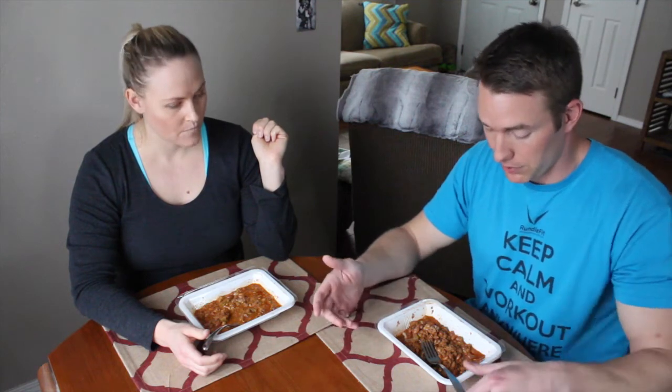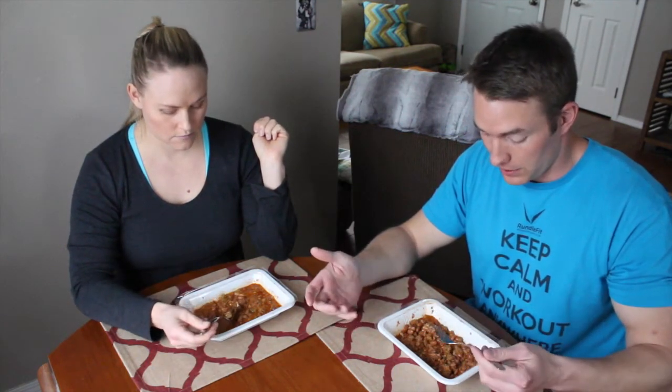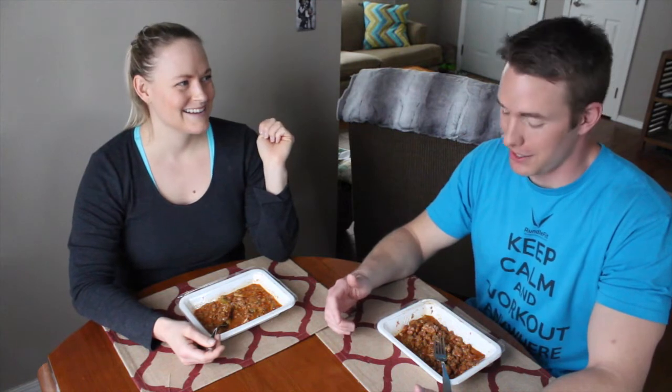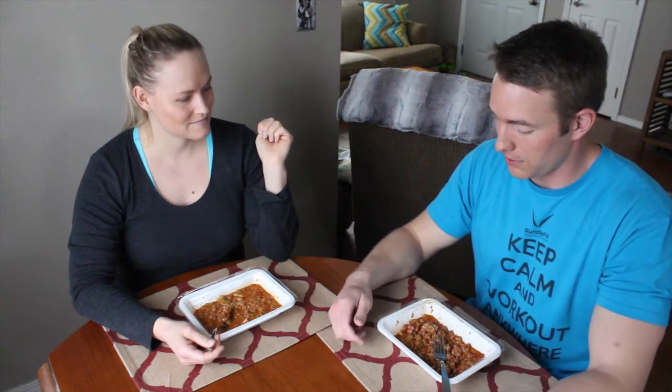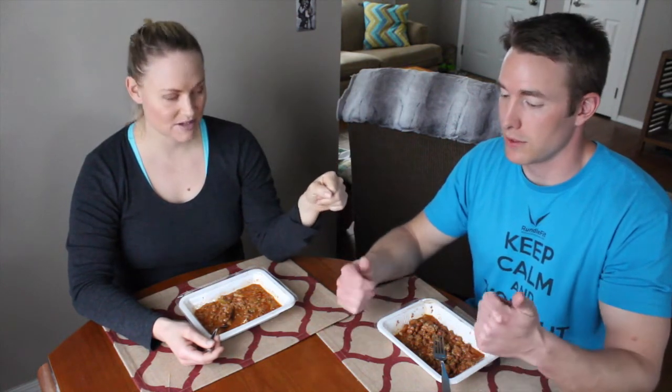It's gluten free, definitely full of protein, fiber, and low in carbs. And it was easy because we didn't have to make it — that's a big, huge convenience. And low carb, so it'll keep you on track. So this lunch meal was definitely, I would say yes, I would recommend this turkey chili.